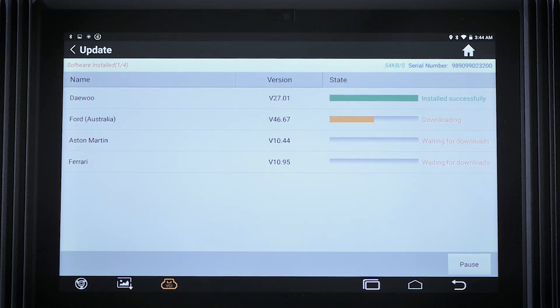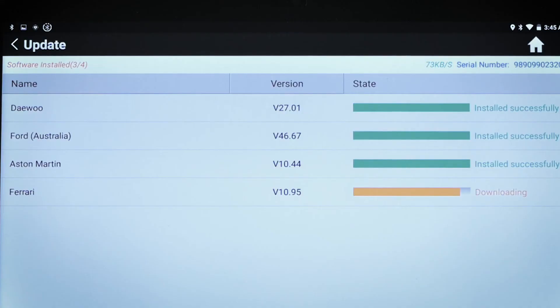With the updated application and wireless technology, the tablet keeps the vehicle coverage up-to-date for new models and expands the software functionality regularly.